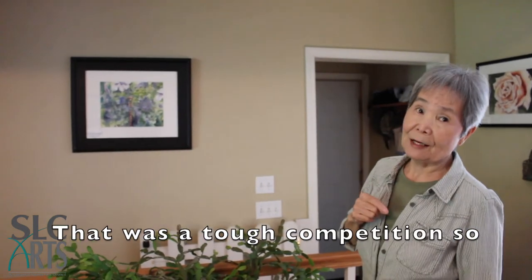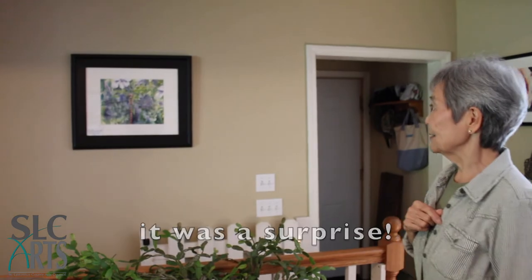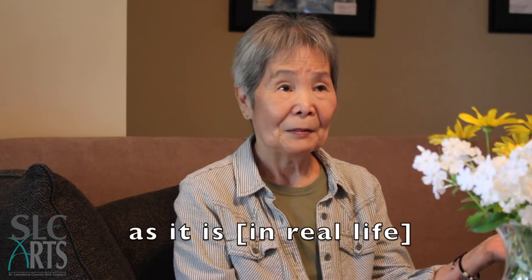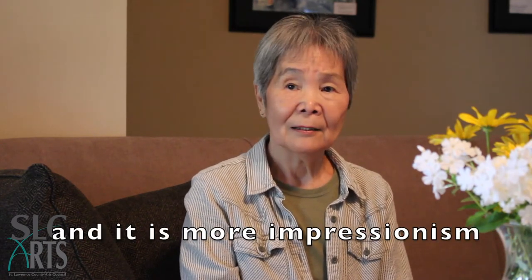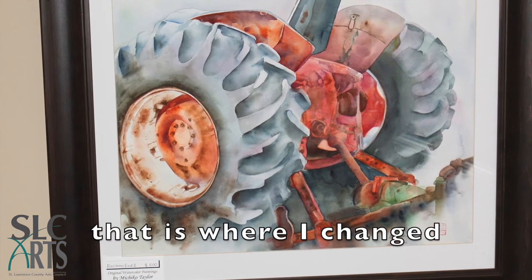I wanted that eye for color. It was a tough competition, and that was a surprise. I was exactly like photographic — looked exactly like it is — but now I start losing paint, losing detail, and it's more impressionism. That's why I changed.